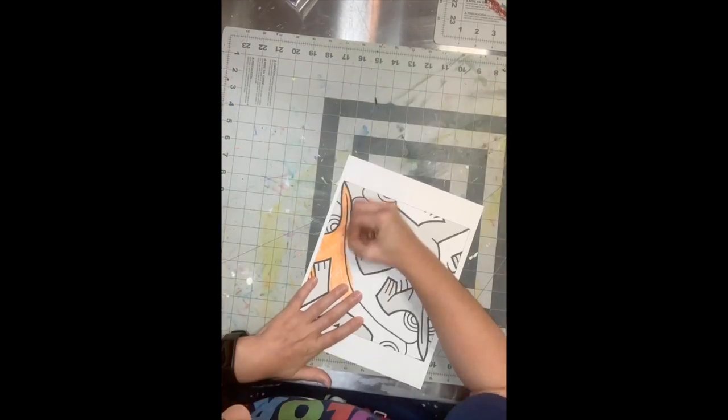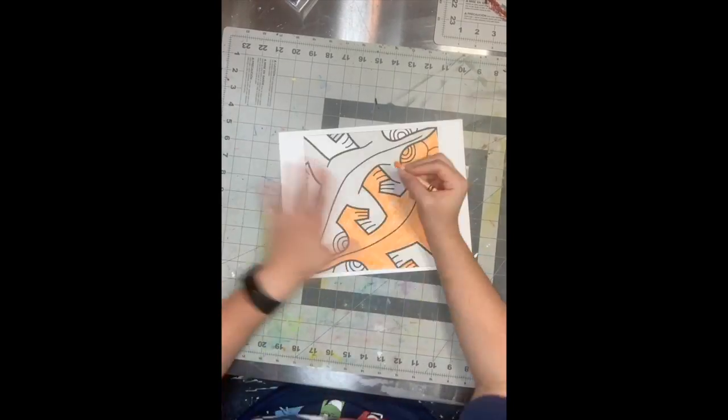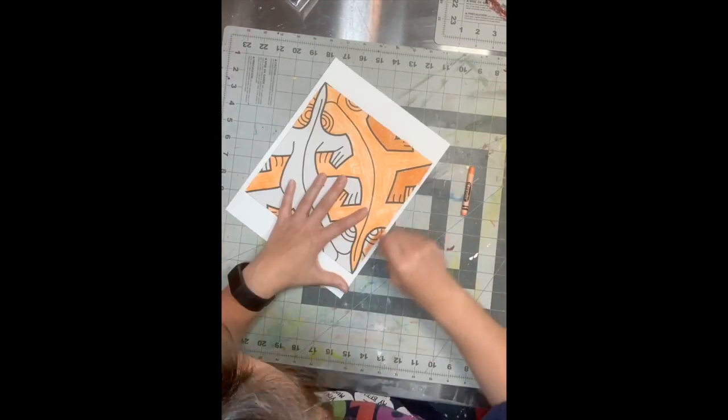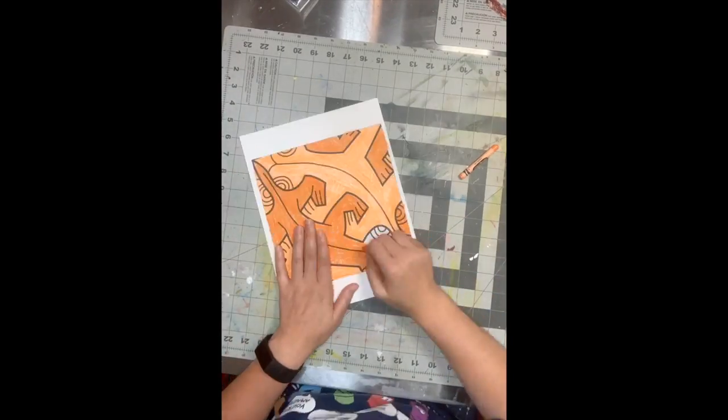I suggest printing out at least four templates to make the artwork pop. You are going to choose two colors — they can be similar or very different. I chose similar colors so that the viewer really has to look for the two different lizards.